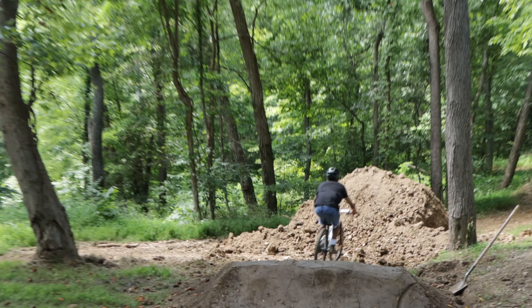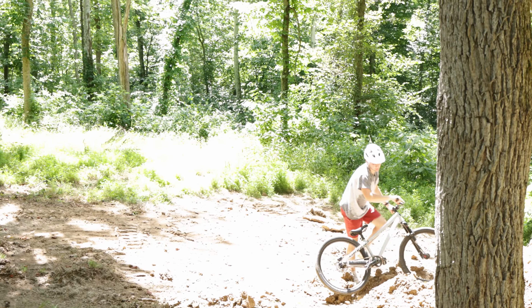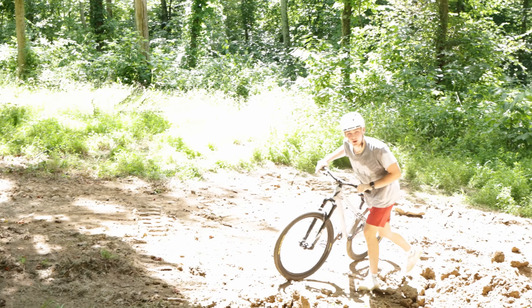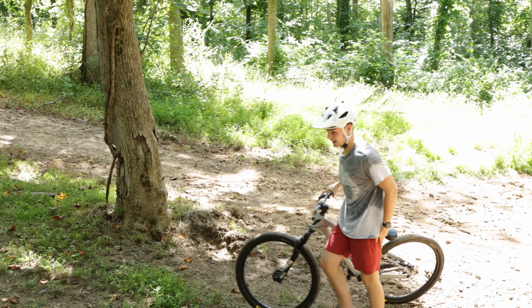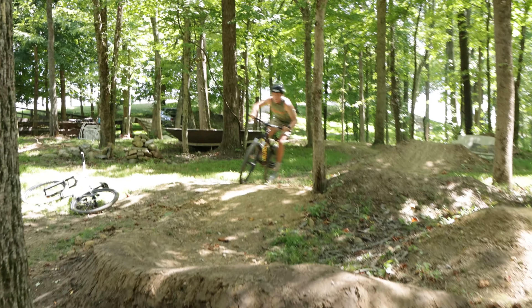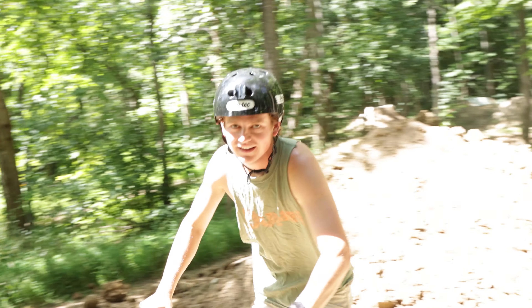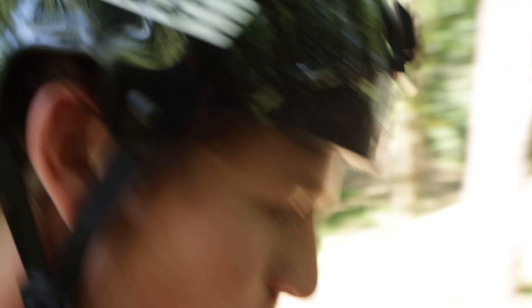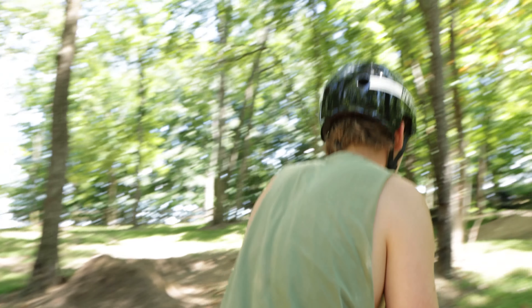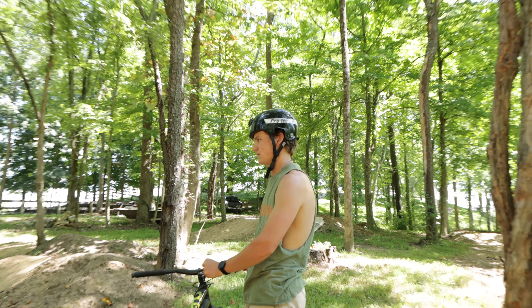Again, just barely made it. Some heads-up riding because I knew I wasn't making it. You gotta carry some more speed into that — big time. That was the exact speed though, I thought I had it. I think it's the fact you can't really see the lip; you just kind of have to hope you're gonna hit it because you're in it, in it, in it, and then look up.